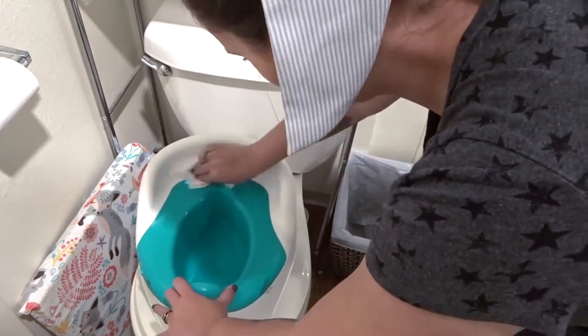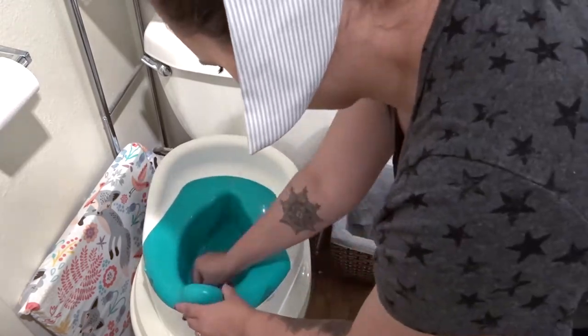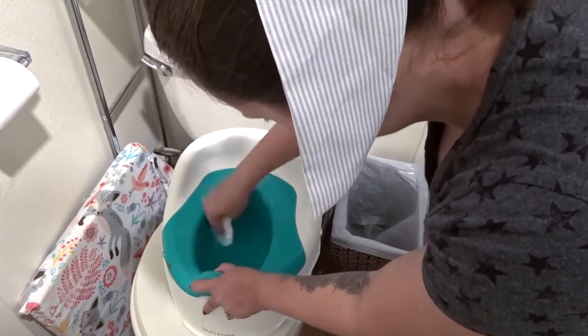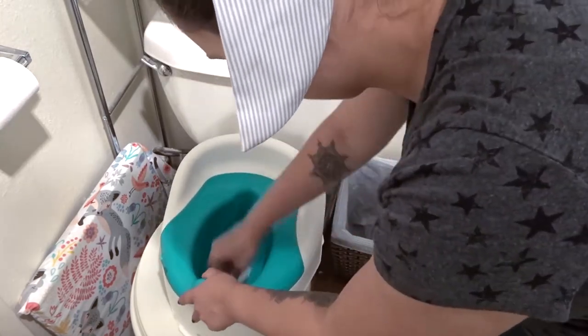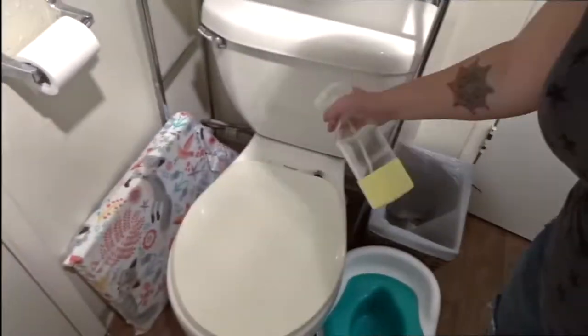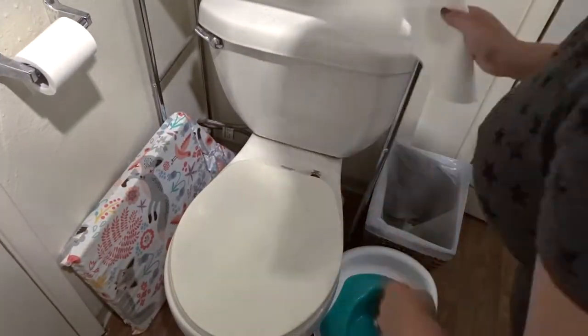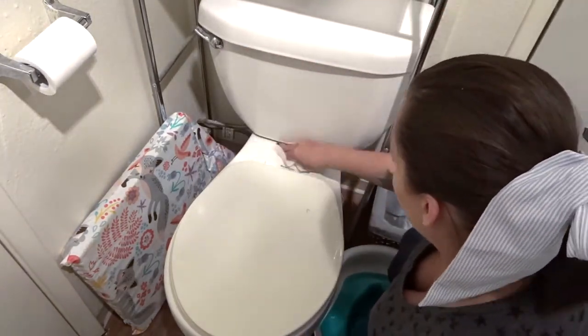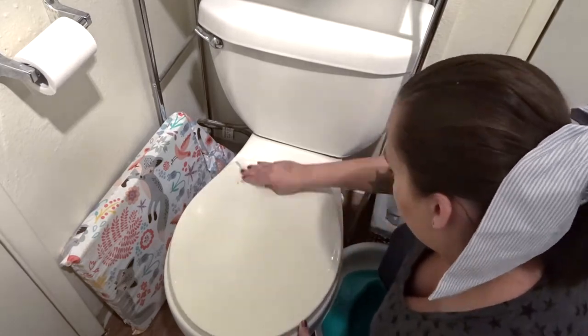We haven't started potty training JJ full on yet, but we do have a potty for him and I just kind of talk to him about it every day. He'll sit on the potty for a little bit and we're just trying to get him used to the idea. When he's a little bit older we will full on start potty training him. So I'm just cleaning off his toilet and then our toilet as well. I've been using the Scrubbing Bubbles Toilet Bowl Cleaner — I feel like it works so well.